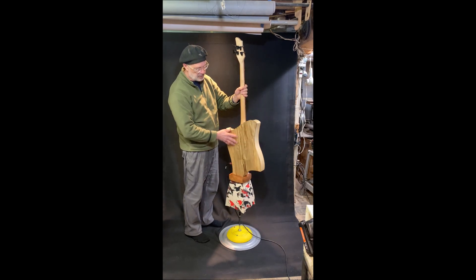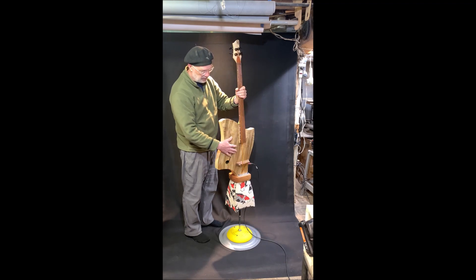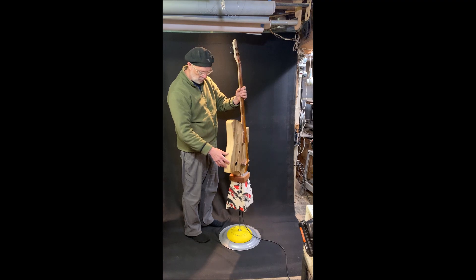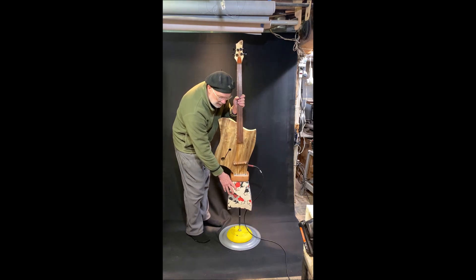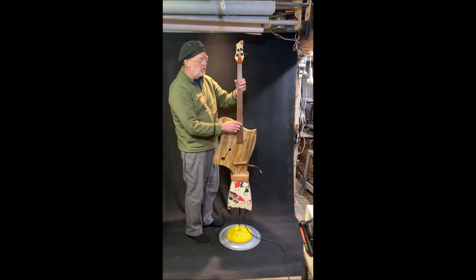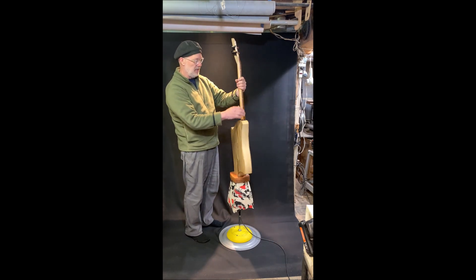What we have here is myrtle on the front, a white fur core piece that goes around the outside. We have some Spanish cedar and Japanese paper on top of poplar down there. The fretboard is walnut and the neck is maple with a scarped head.